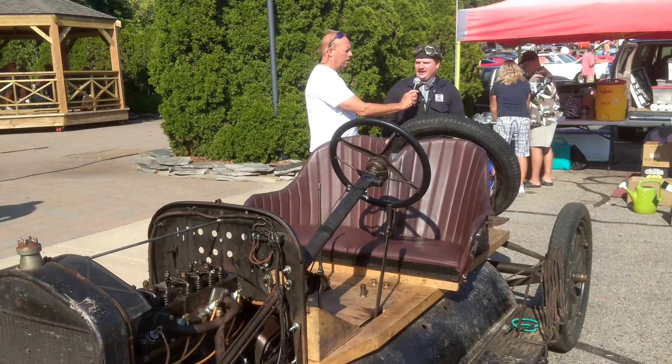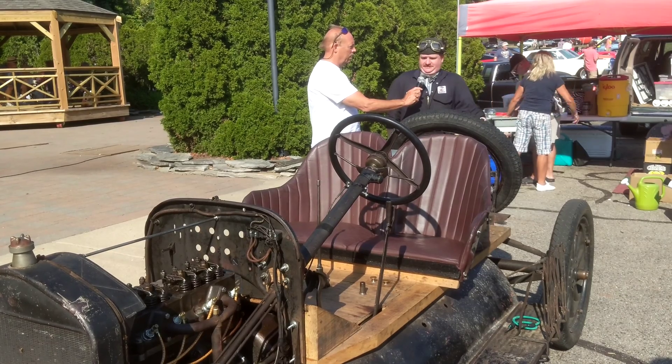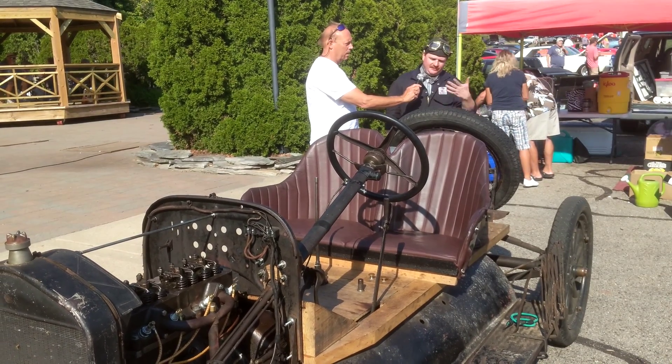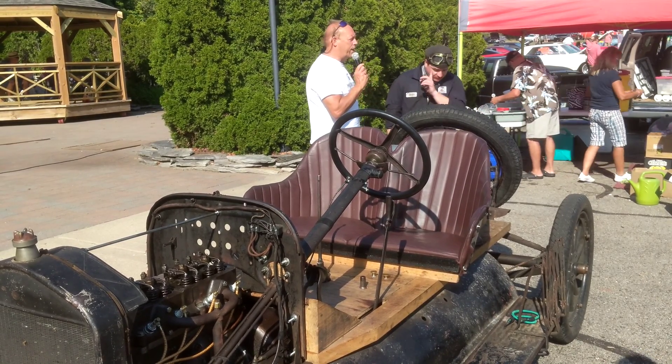Ford blocks were everywhere — it was like the small block Chevy. There were so many speed parts available that people did a lot of engineering work to actually get their Ford to go faster. So why the Chevy head?